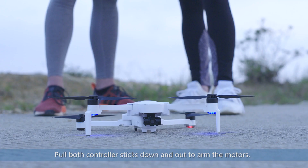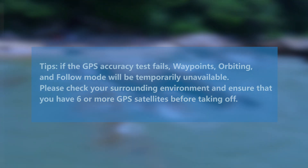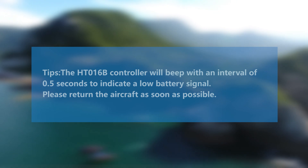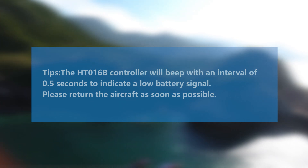After passing the GPS accuracy test, pull both controller sticks down and out to arm the motors. The HT-016B controller will beep with an interval of 0.5 seconds to indicate a low battery signal. Please return the aircraft as soon as possible.